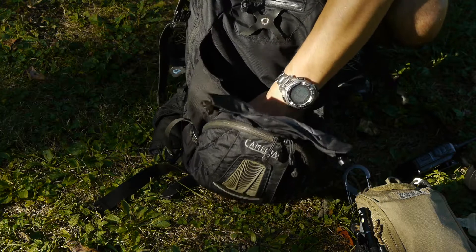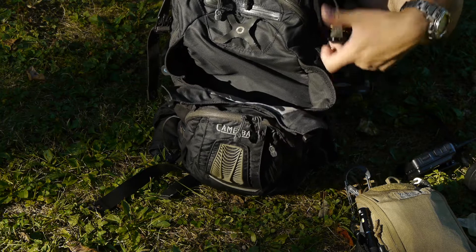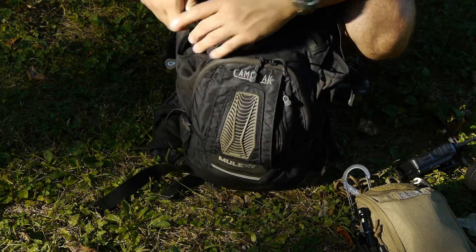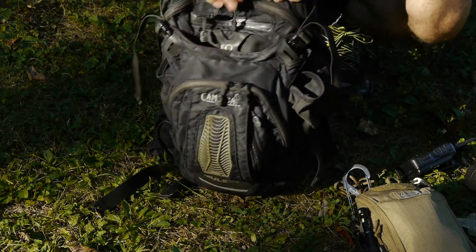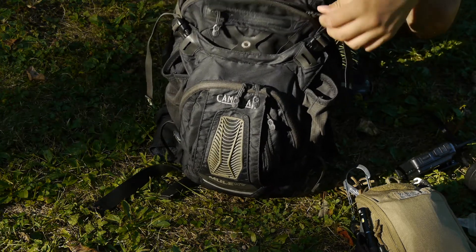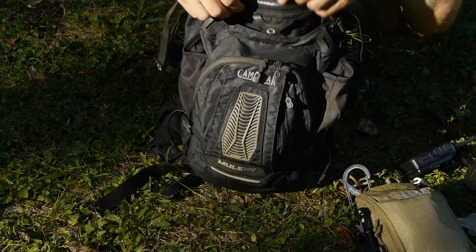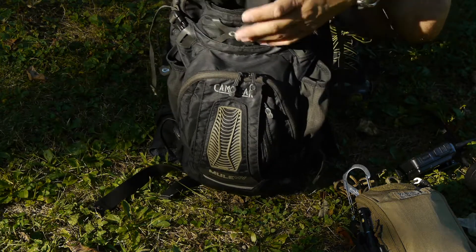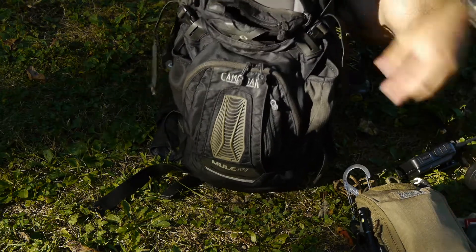As you can see, it gets pretty big — big enough for a helmet to fit in there. I believe they designed this as a bike riding or cycling pack; I've seen commercials with trail biking riders using it. There's another smaller pocket in the front where I usually keep my keys and a small lighter inside.